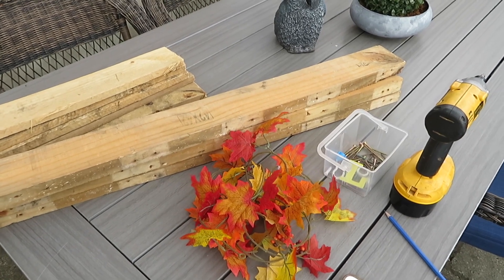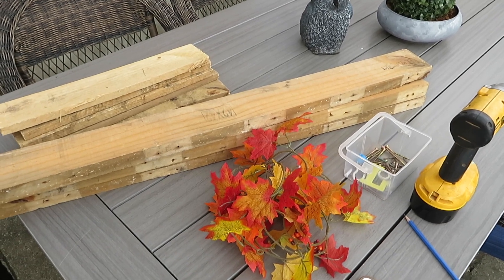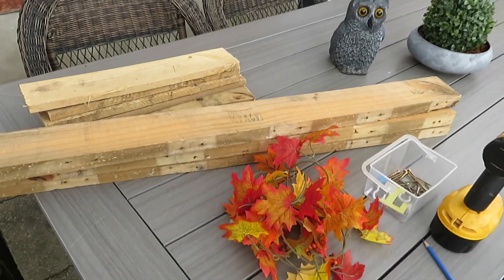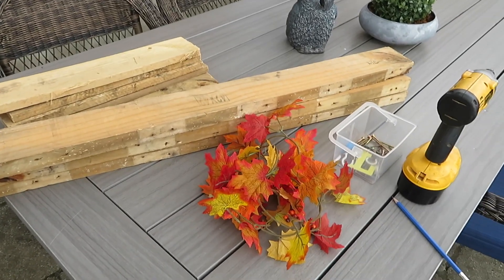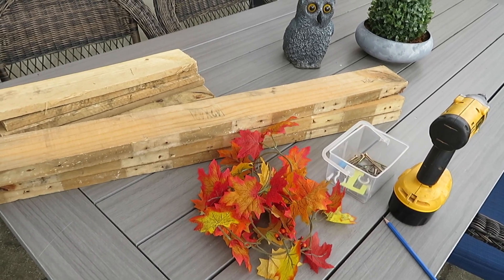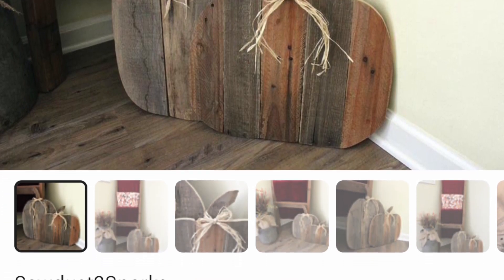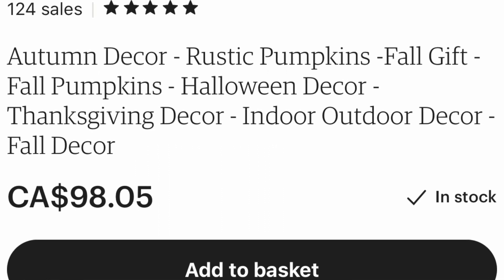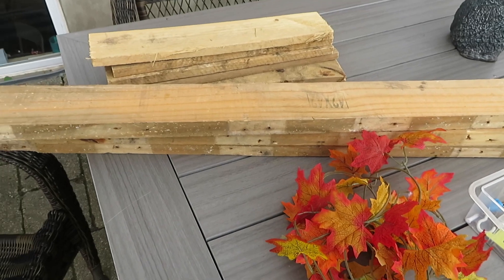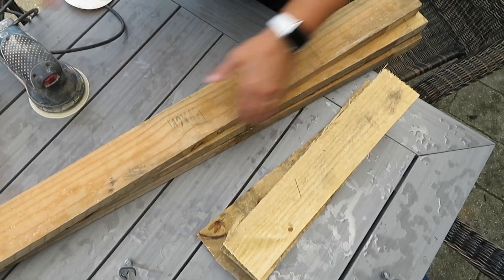This is a challenge so there will be a playlist linked down below. The way the look for less challenge works is we're supposed to find an inspiration that's expensive or out of our budget. My inspiration is from Etsy and it is ninety-eight dollars and five cents, and I absolutely love it but I do not wish to spend that kind of money.